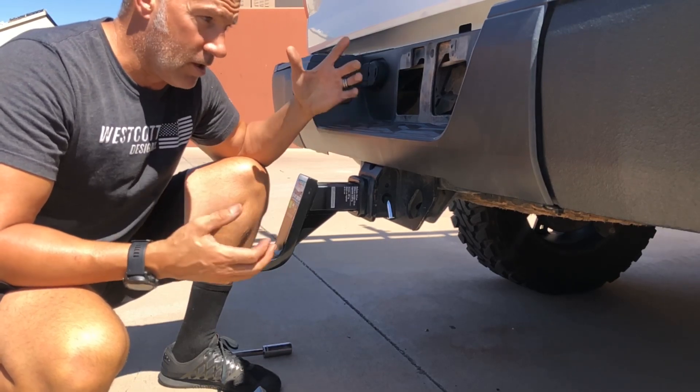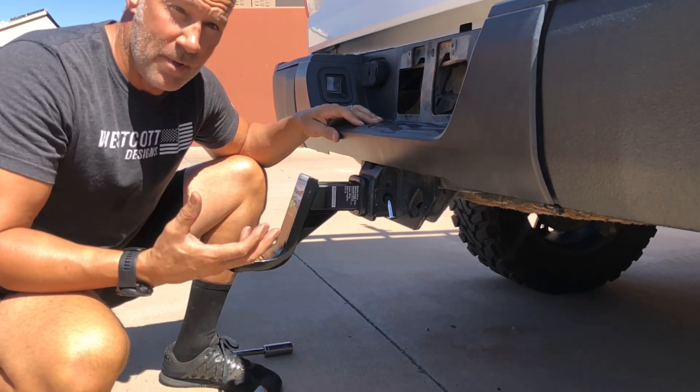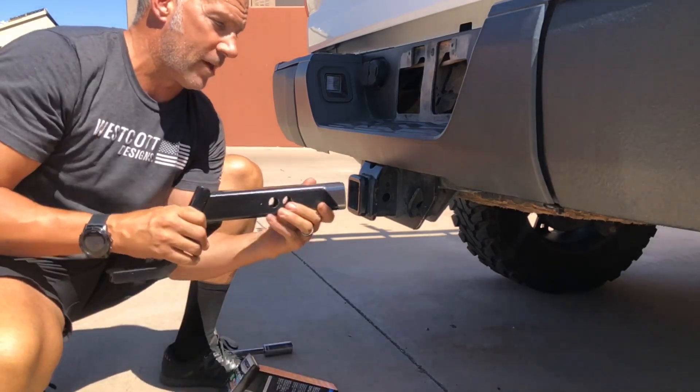If you're not towing anything, a lot of times you'll feel it within the chassis or hear it within the cab of the vehicle. It startles a lot of people. So what we've done is develop a hitch that gets rid of all that kind of movement.